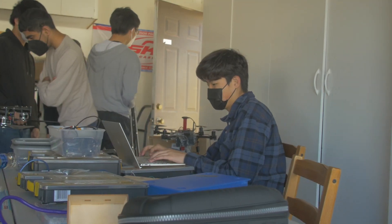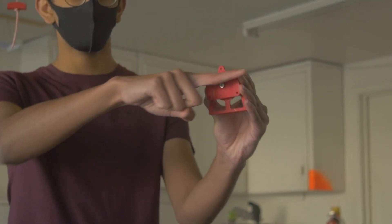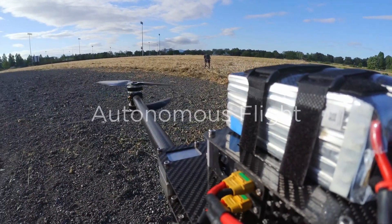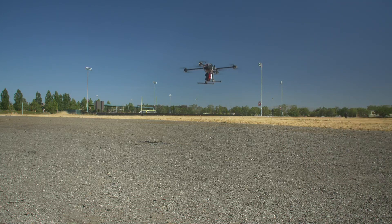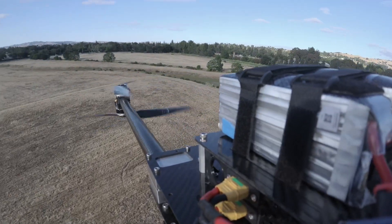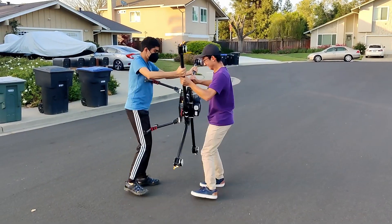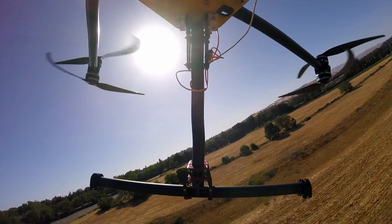Our team also utilizes 3D printing to facilitate iterative design for all of our custom components. While we performed multiple manual flights before sending the drone on autonomous missions, out of the 10 fully autonomous missions we performed, there was no time spent in manual mode. Prior to flight, we calibrate all onboard accelerometers, magnetometers, and gyroscopes. Autonomous flight characteristics such as maximum speed, tilt angle, and ascent and descent speed are preset before each mission.